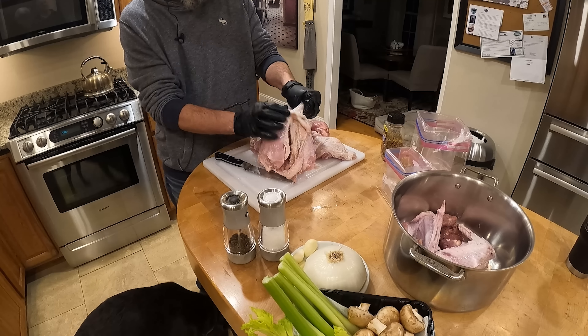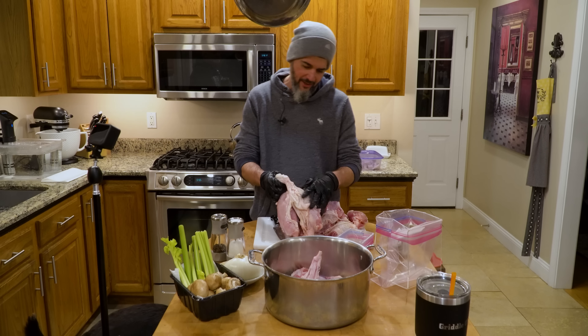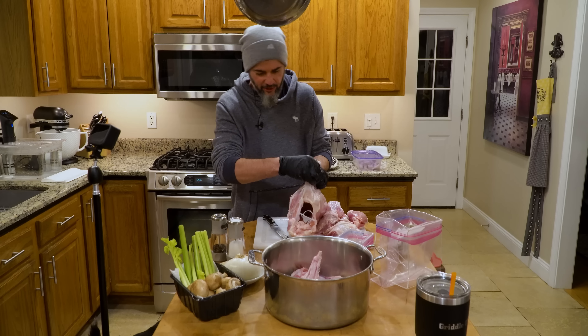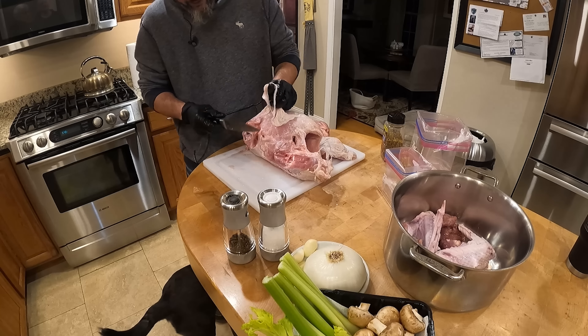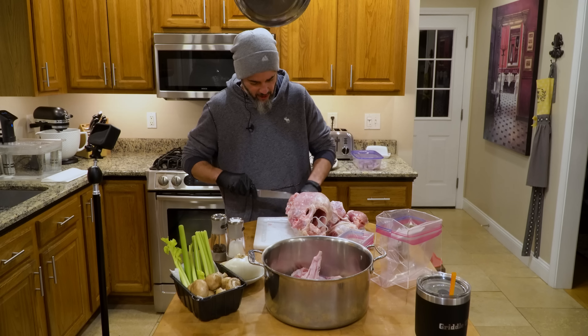Does the skin go in the stock pot? I'm gonna put everything we're not using in the stock pot, because it's only gonna add to the flavor. After I cook the stock, I'm gonna put it in the fridge overnight and then you'll see — it's a defat. All the fat flows to the top, which is so much easier than trying to skim it off.